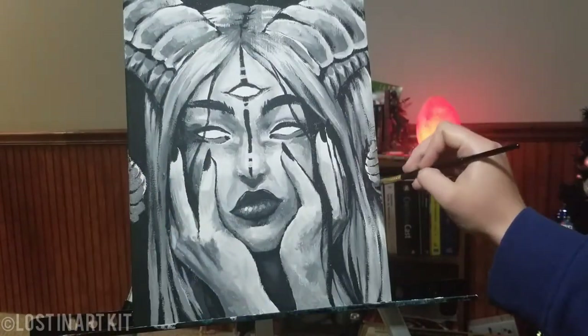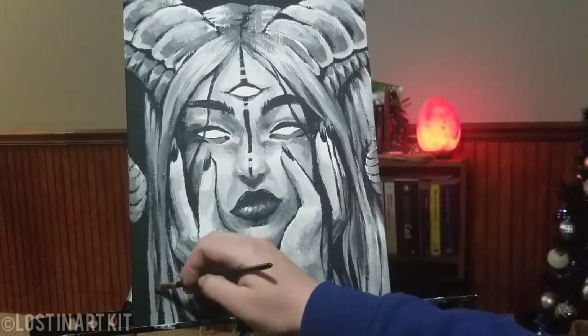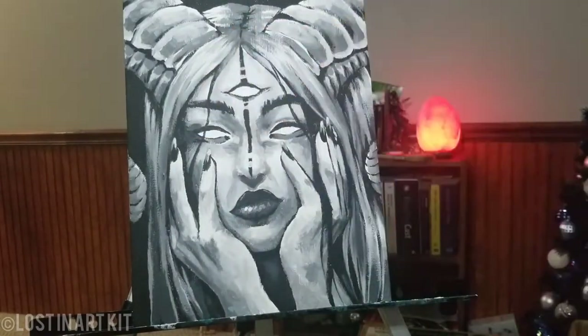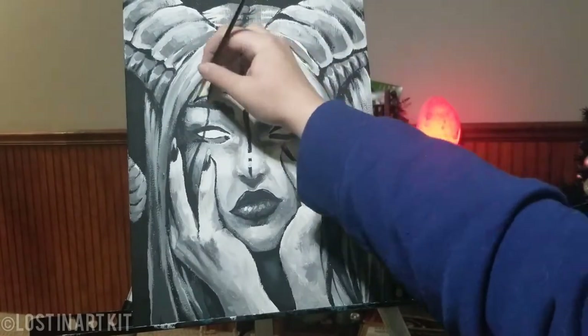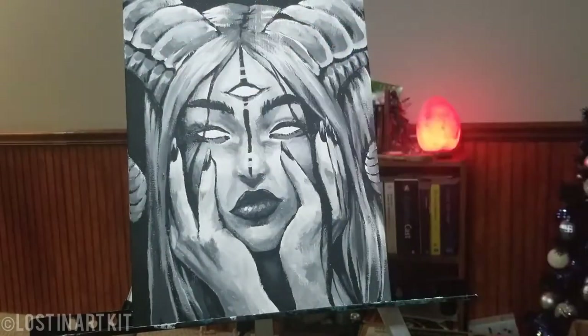Just fixing the shading on the bottom of her horns and on her fingernails. We are almost done here — everything else is just finishing touches.